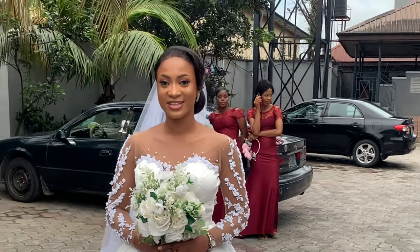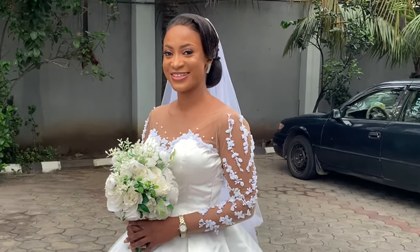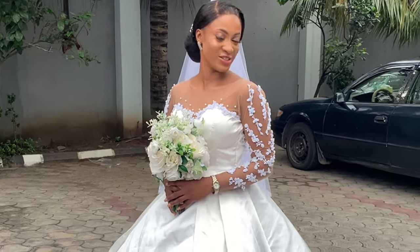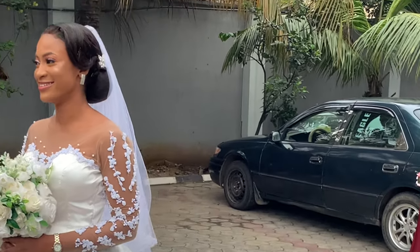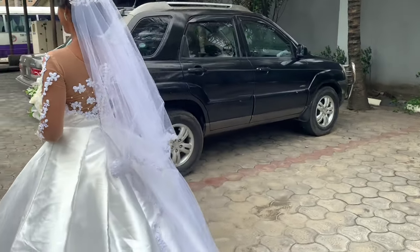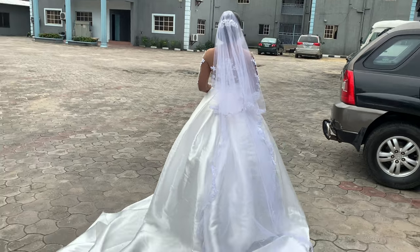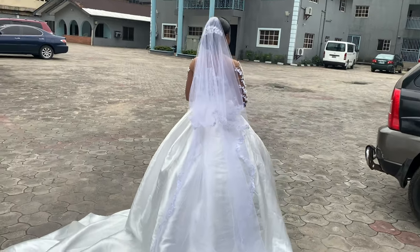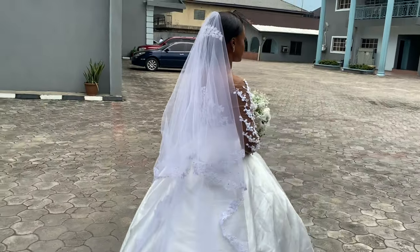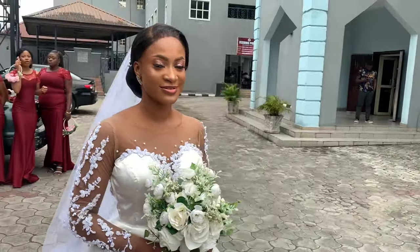Guys, this is how the dress turned out — I am so, so proud of myself! You can see those lovely ladies behind me wearing red; those are my bridesmaids, and I made their dresses as well. I'm going to upload a tutorial on how I made their dresses, and I also made my veil, so I'll be uploading a tutorial on that too. Definitely stay tuned, subscribe if you haven't already, and thank you guys so much for watching — bye!